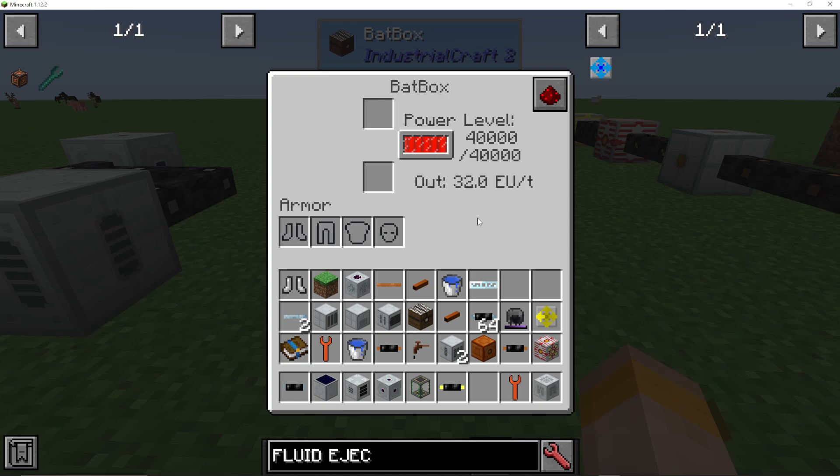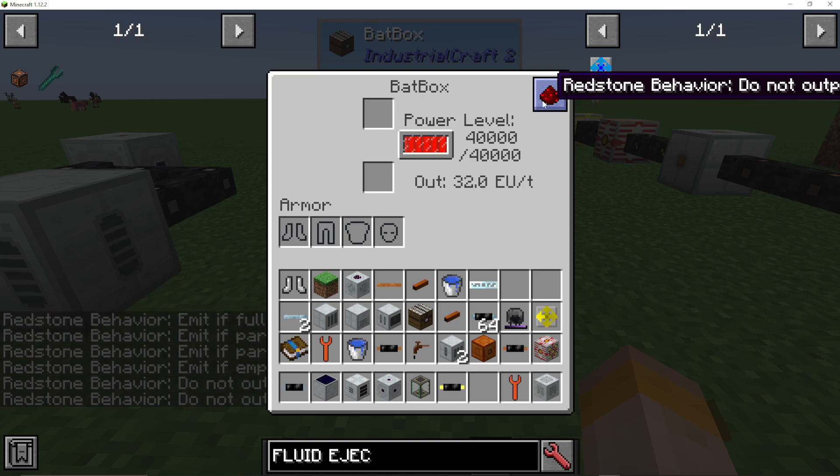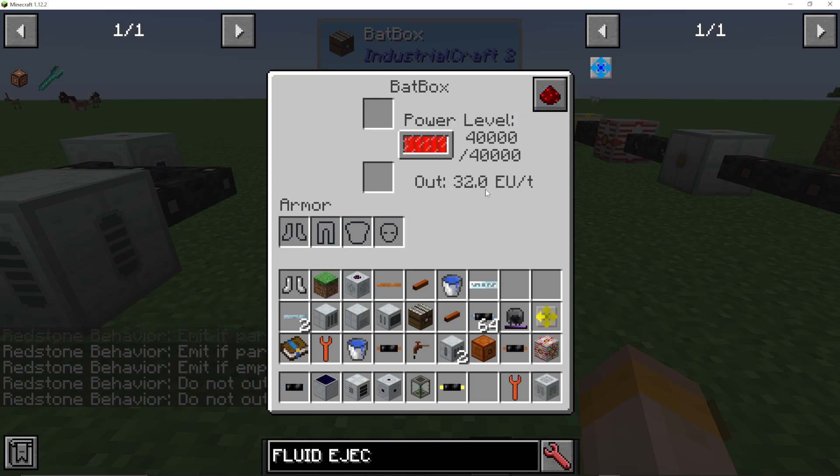This side with the white dot is your output side — that's where you're outputting energy from the Batbox. If we right-click on it, you can put things in here to power them. We can set it to emit if full, emit if partially full, or empty, depending on the redstone signal it's getting. We can see the power level in here, and it also shows you the output, which is 32 EU per tick.